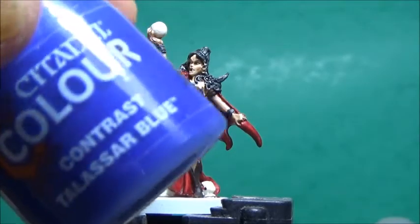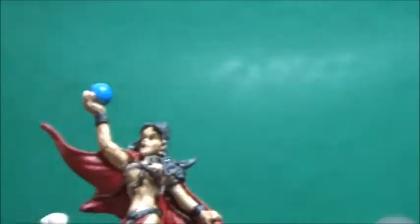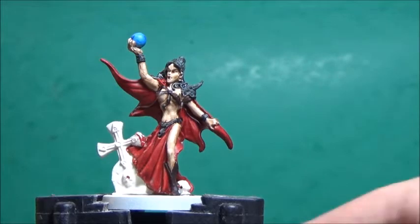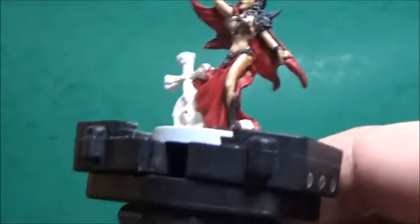Now I'm going to take some Talisa Blue, and this is for her crystal ball. Then I'm going to take a little bit of Redbone Base, and this is to do some clean up — eyes, teeth, and where the red spilled over onto the skull and the base.